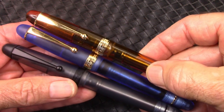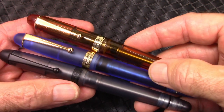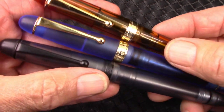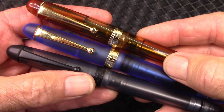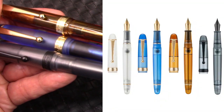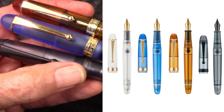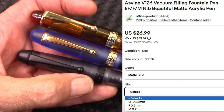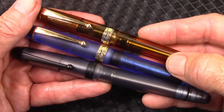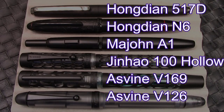They also made one with just a translucent resin that wasn't matte finished. So again, it's a very interesting approach to a model, providing us with a lot of choices visually in what we might like. And Asvine has always written well for me, so I anticipate that this pen will not disappoint in the writing department.